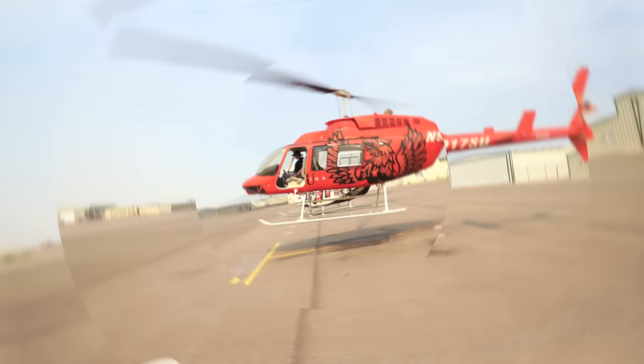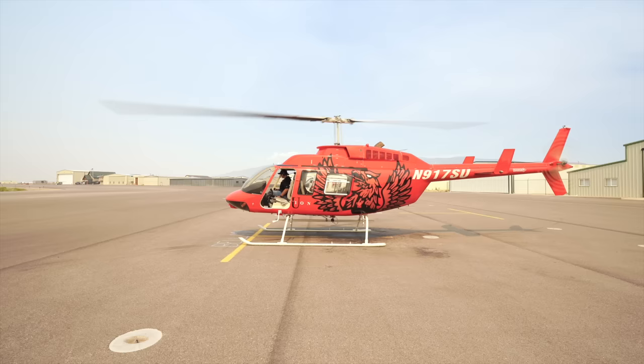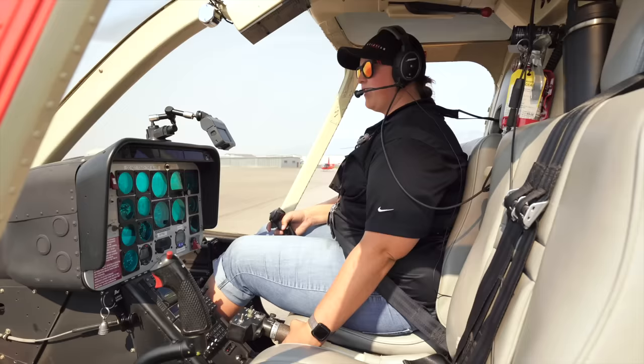As we're setting it down, we're going to slowly lower the collective, keeping our pedals lined up. Let the ground surprise us — and a nice, smooth landing. Then lower the collective all the way, adjusting pedals. Now that we're down — pedals neutral, collective all the way down, cyclic centered.